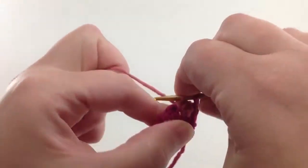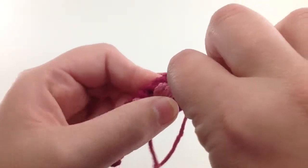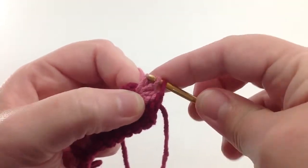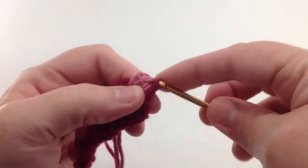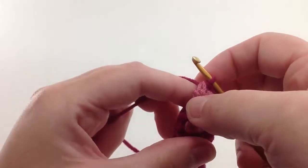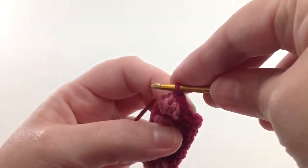I'll leave two loops on the hook, make another double crochet in the same space, and then switch back to the main color and pull that through all of the loops. So I have a total of four double crochet in one space with the main color on top.